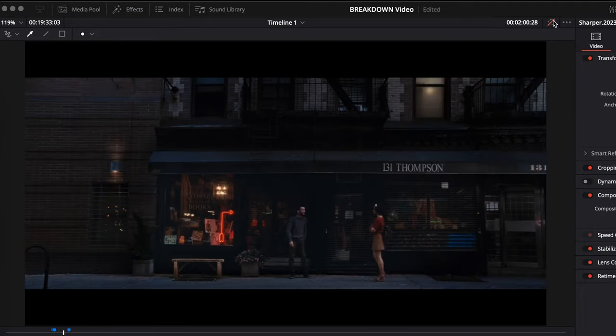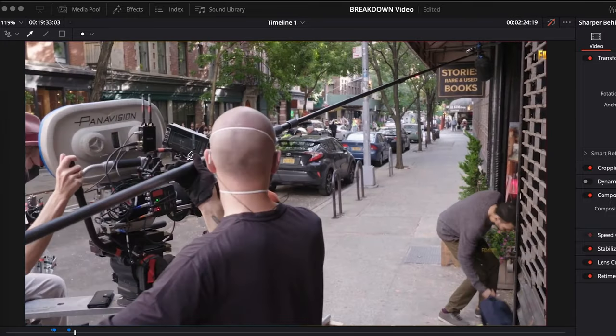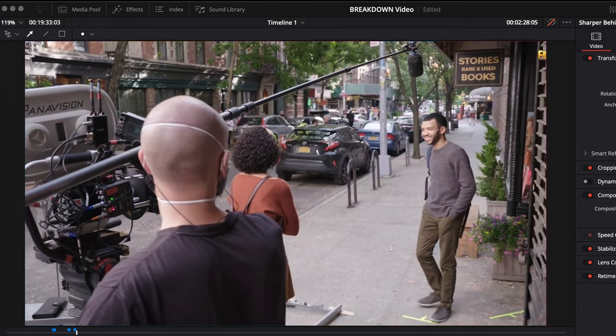We cut to a wide shot where we see them walk away. You can see the whole kit in the BTS — the Panavision film camera with the film magazine, a small HD monitor, a Teradek, and what looks like a cine tape MDR box. In another shot you can clearly see they were using a range finder to assist the focus puller. And if you look closely, they had marks on the floor to guarantee they didn't miss their focus — nothing was left to chance.